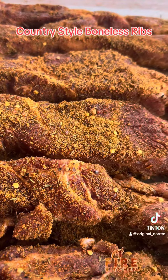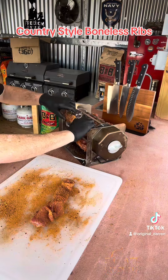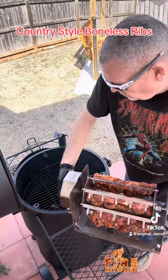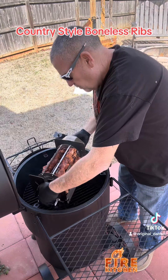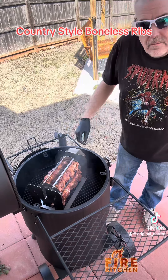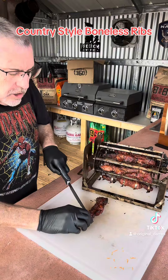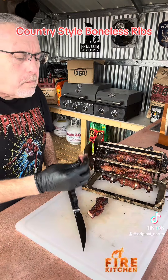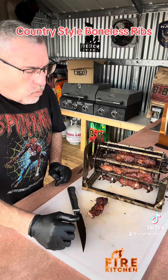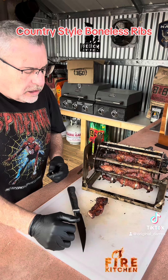Man, it looks really good. Let's try out this Whack-a-Lum Dust. Wow, it really is pretty good — savory, got some sweet, a little bit of heat. That's awesome.